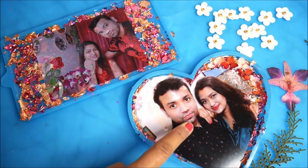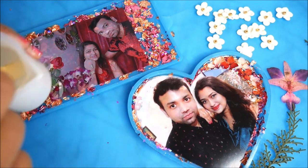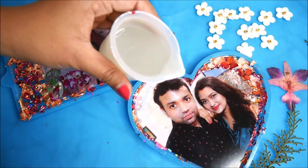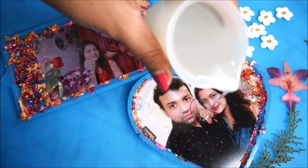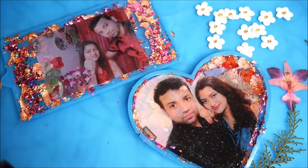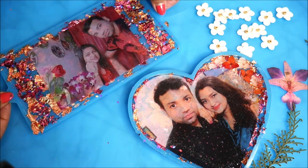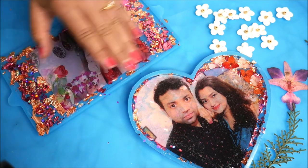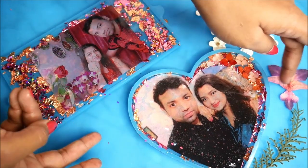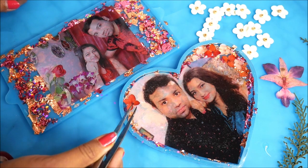After placing the photographs in resin, I've prepared one more batch of resin. I'll give it one last mix and then pour it on the photograph. I'll hold just two sides of this palette and gently tap so that all the bubbles come up from the sides. Since this part looks a little empty, I'm thinking to place a few flowers.